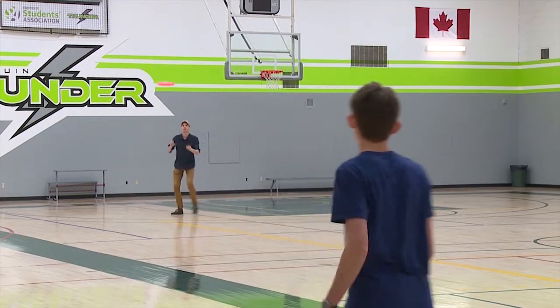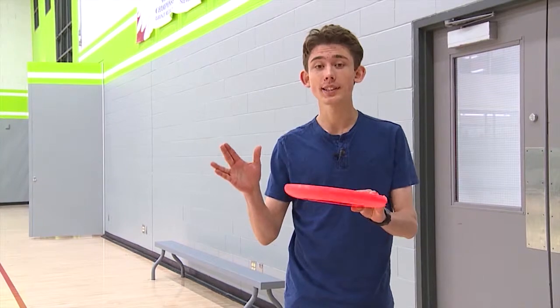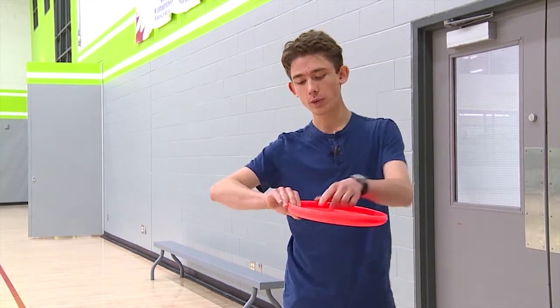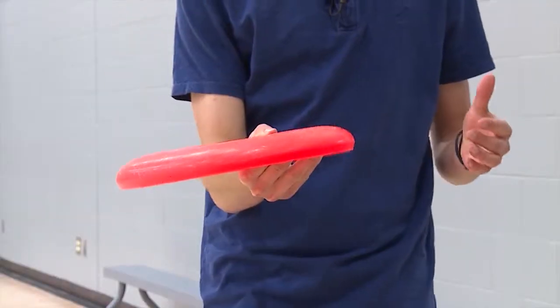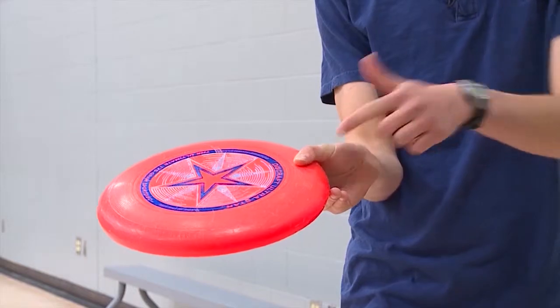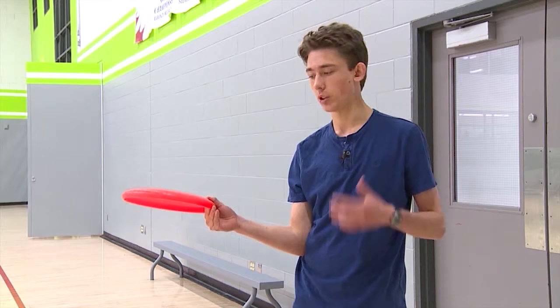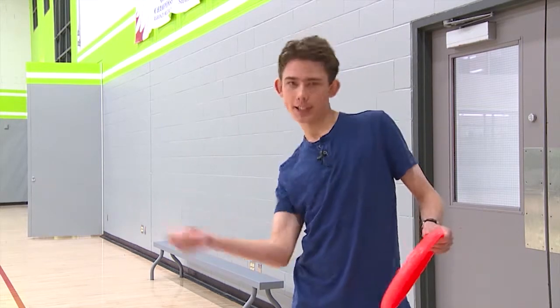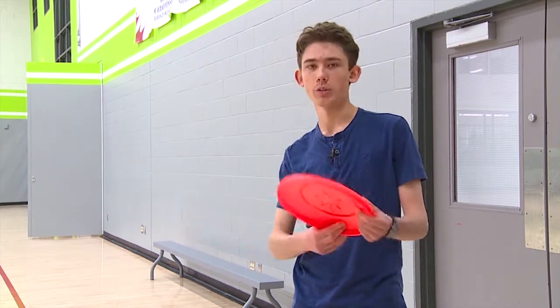Another common throw is the forehand throw. To grip the disc, you want to make your fingers into the Vulcan salute. Then hold the disc upside down and make sure that the rim goes between the V formed by your fingers. Then flip the disc around and have your thumb go along the rough part of the disc. Make sure your elbow is locked against your side — that's helpful to learn the wrist motion at first. The wrist motion is kind of like when you're snapping someone with a wet towel; there's almost no follow through, you just flick back and forth with your wrist.